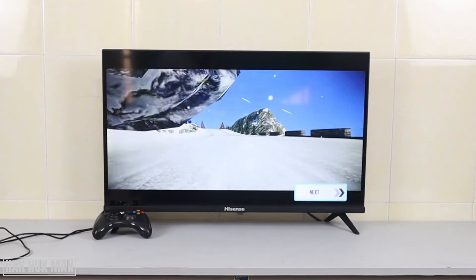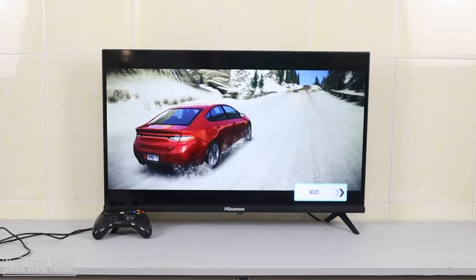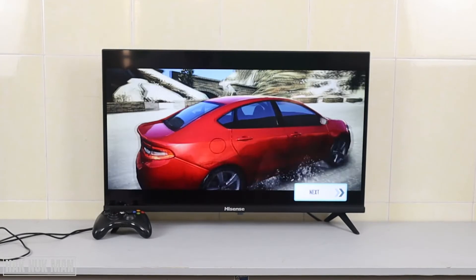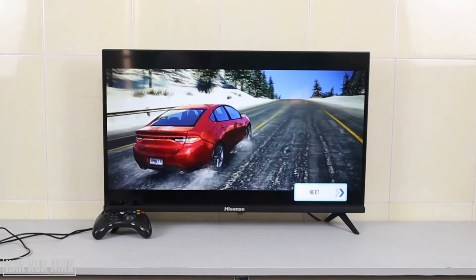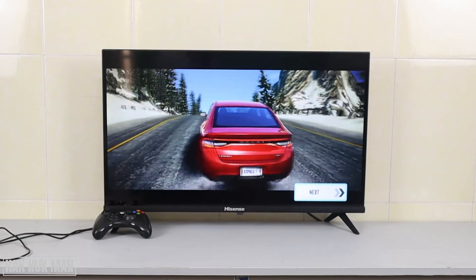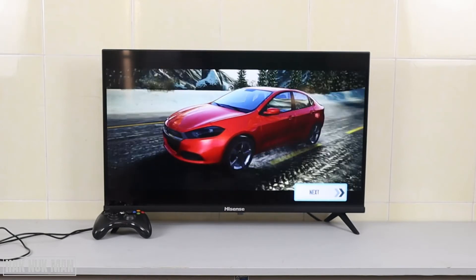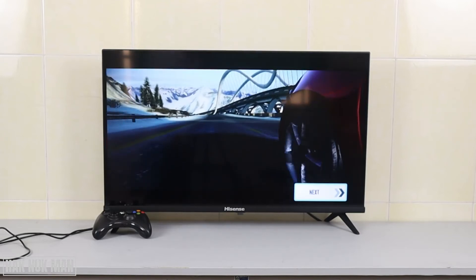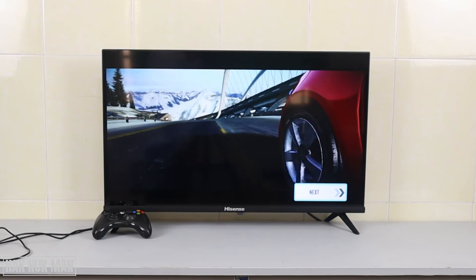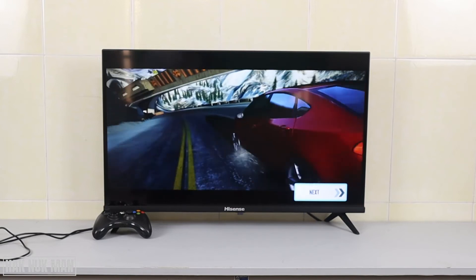I just tested that for you to let you know that this TV and the controller are completely workable — the controller functions work with the game, and you can try to test with another app as well.